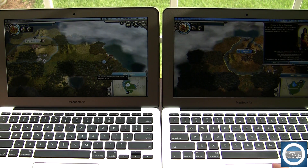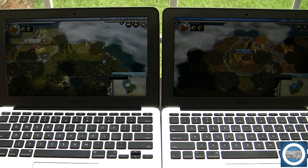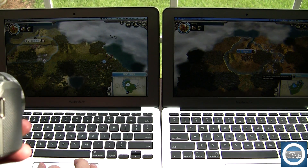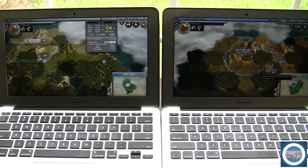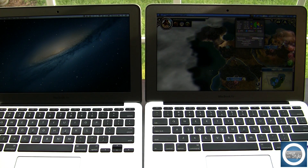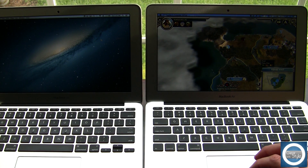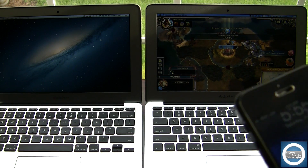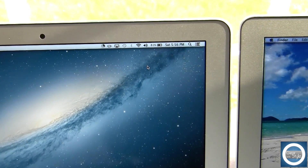For the short answer: you can find that the 2012 model heats up faster even though it's a Core i5 — both run at 1.7GHz, but there is a distinct difference. As you can see here at the 8-minute mark, the i5 fans are spinning pretty high and the keyboard starts to radiate more heat. The 2013 Core i7, however, I got almost twice the time — around 17 to 18 minutes before you can really start to sense the heat.